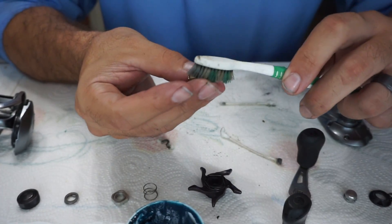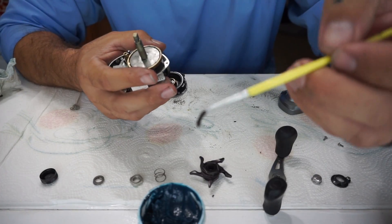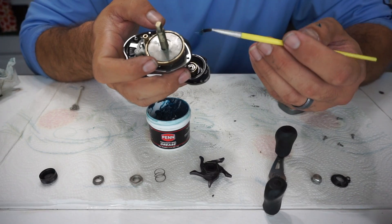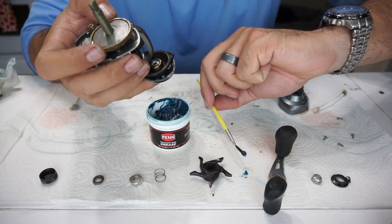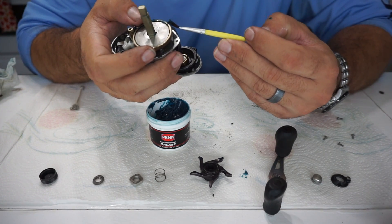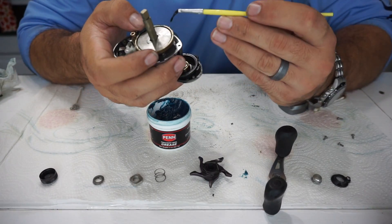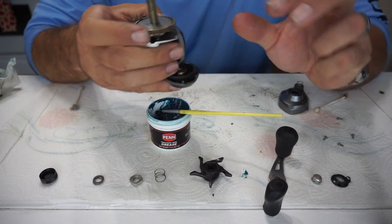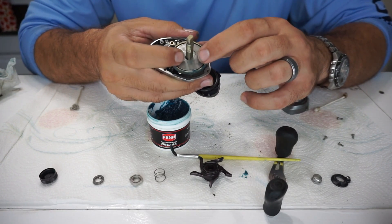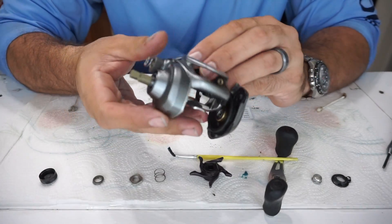The paintbrush I use to dip into my grease and apply it to the main gear. I usually go around about halfway - that's about all you need, it'll spread naturally just by using the reel. I also have some lighter grease but I prefer this heavier stuff on the Curados. Any excess grease on top of the main gear I just wipe off with my finger and rub it back into the teeth.